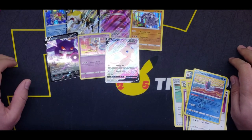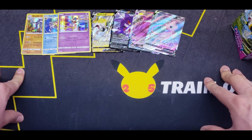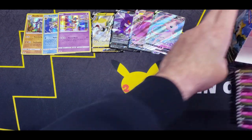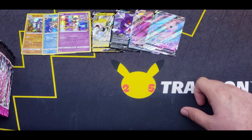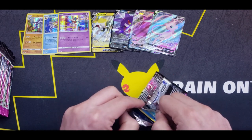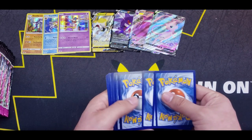Let me clean up and get on to the next side. So we have the first half of our booster box right here — all the pulls we got. We managed to get seven hits, including that Mew V Full Art and the Gengar VMAX. We still have half of the booster box to go. I actually did already pull that Mew V Full Art before, but hey, you can't complain about getting it more than once.